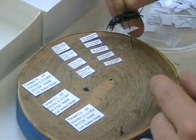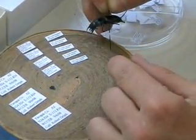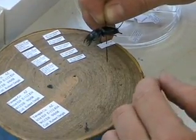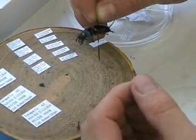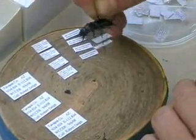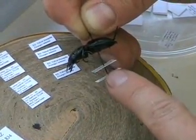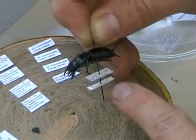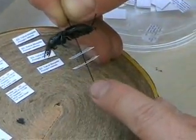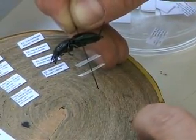Usually there's a second label — for example, one that says how the specimen was collected, whether from a pitfall trap, a malaise trap, or off of a specific plant. You put that label underneath the first. Leave at least five to ten millimeters of space so you can read the information on both labels. There's also room for a possible third label if needed.